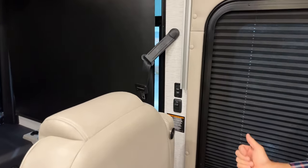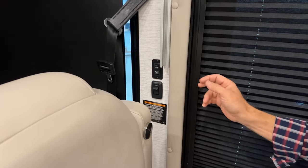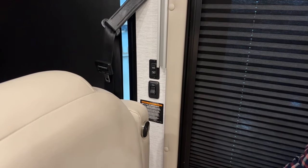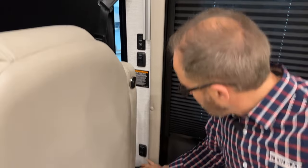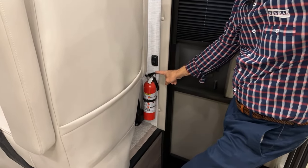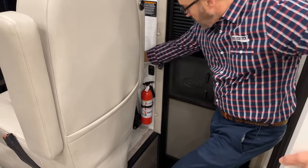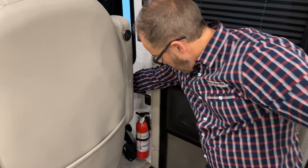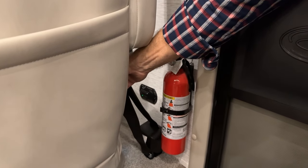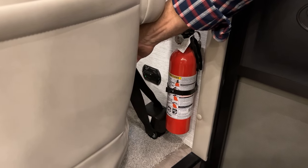Coming in through the entrance door on your right, there's a ceiling light switch — handy for turning lights on when you enter — and a patio light that also illuminates the step well area. Below that is the cargo light switch. Below that is the fire extinguisher with a quick release handle — just flip to open. Just behind the seat belt is the LP detector, which senses any gas in your coach and gives a warning alert sound if detected.